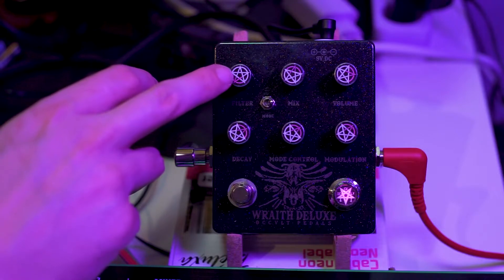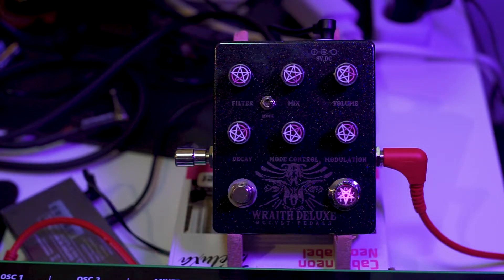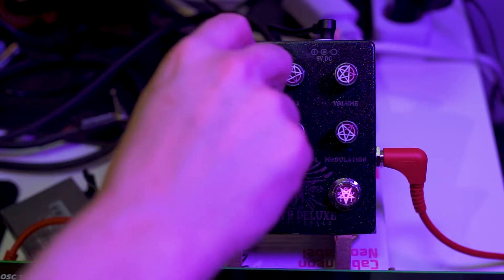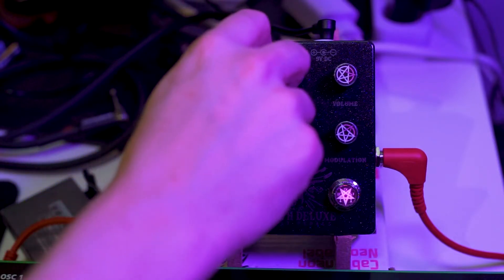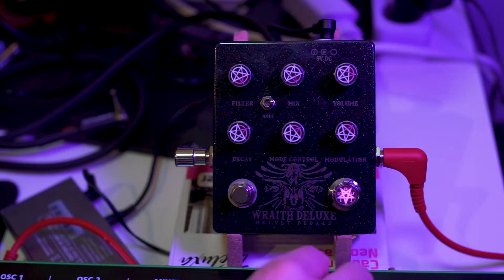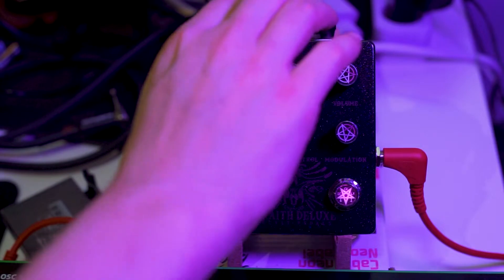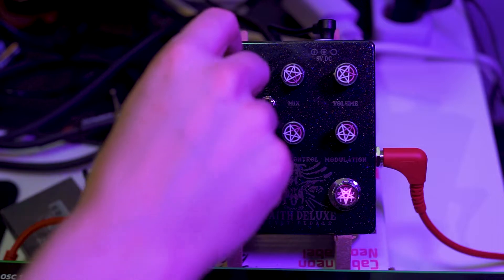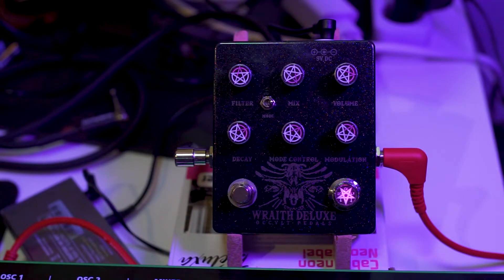You get a filter. This filters out all the high frequencies from the reverb tail. That allows you to control the crispness of the highs, which is a nice control to have. When things get really high it can get a bit weird with the pitch shifting, so it's good to just tone it down a little bit before things get too spiky.